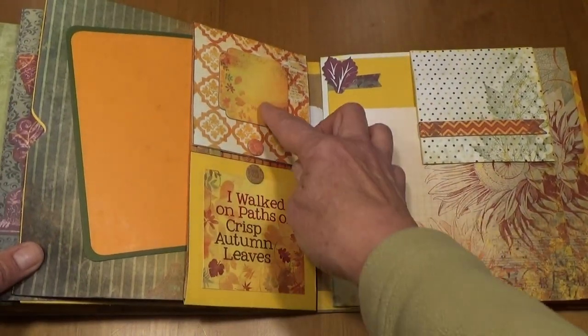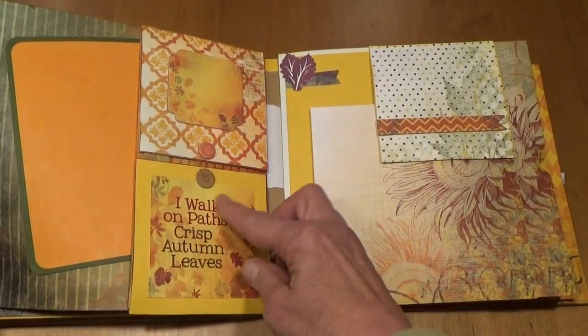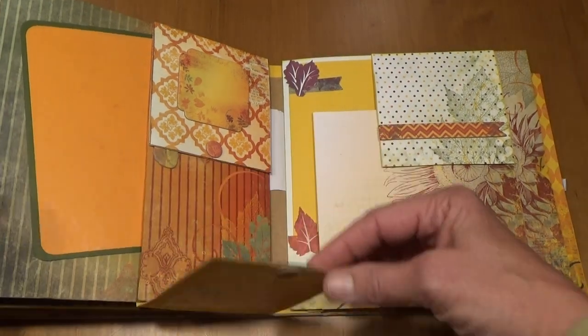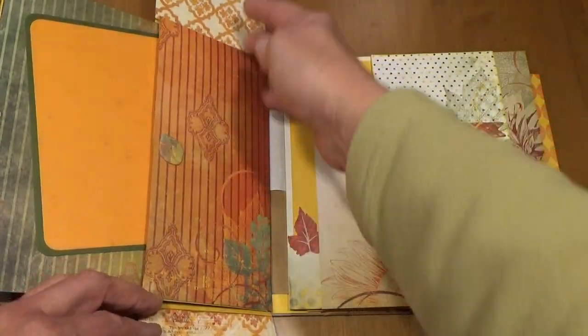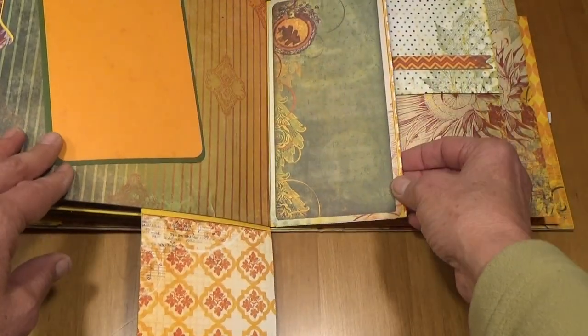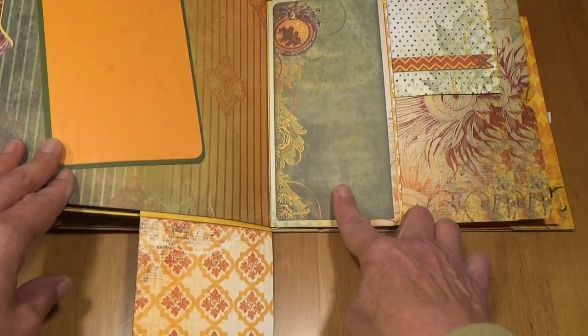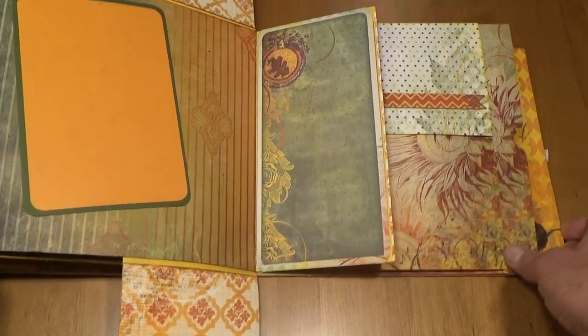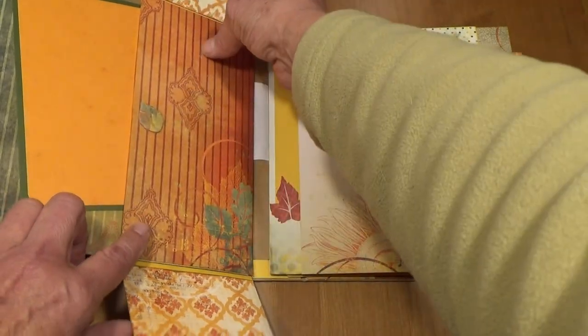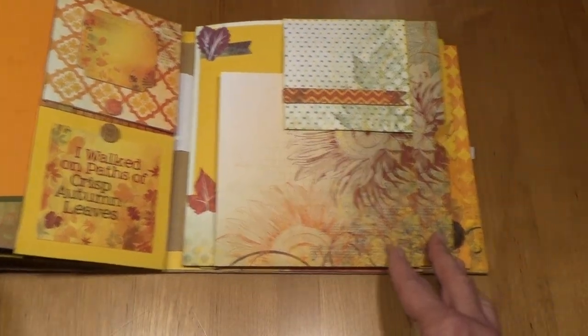On the next page I have a little chipboard here and a little sticker that says 'I Walk on Paths of Crisp Autumn Leaves.' Then this opens up with a place for two more photos. Then it opens up once again — another place for a photo or journaling. Then there's a place for a 5 by 7 inch photo here, and then this all closes up with the magnets.